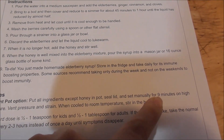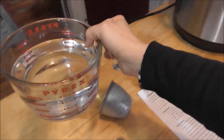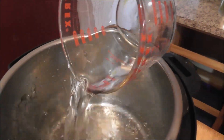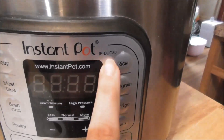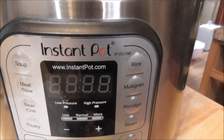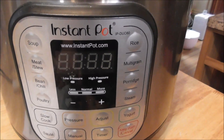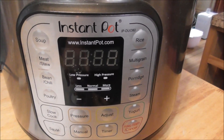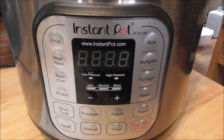Seal the lid and it's going to be on high pressure for nine minutes. I already measured out my water here. If you're wondering what Instant Pot this is, this is the IP Duo 80 — an eight quart Instant Pot. I've been using this for almost three years now. I love it. It's great for our larger-than-normal family size and it just works like a charm.